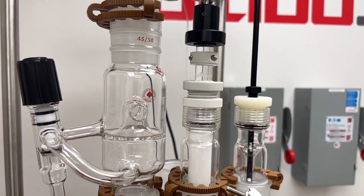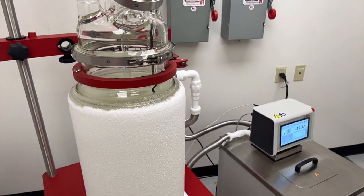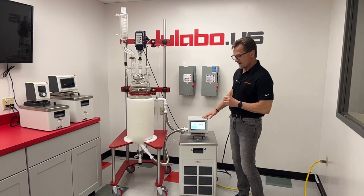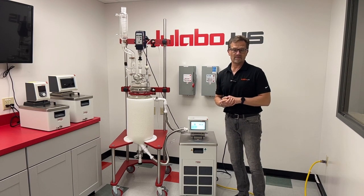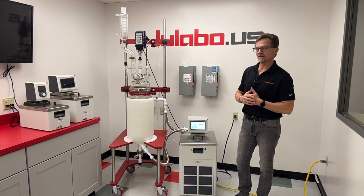As you see here, we have a 20 liter reactor with 20 liters of ethanol down to minus 20°C. The MX circulator has three kilowatts of heating power, so you have a broad range capability from minus 50°C to 200°C.